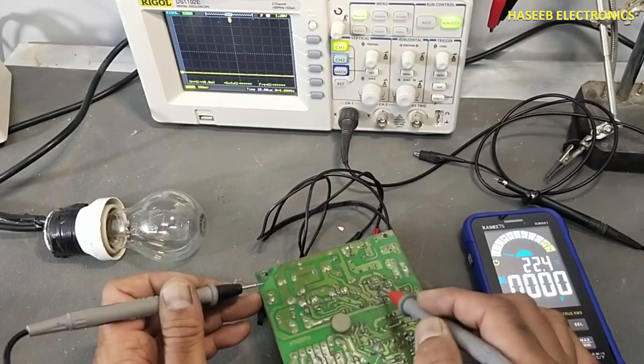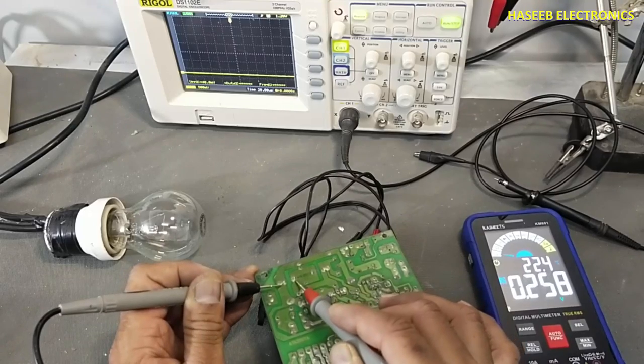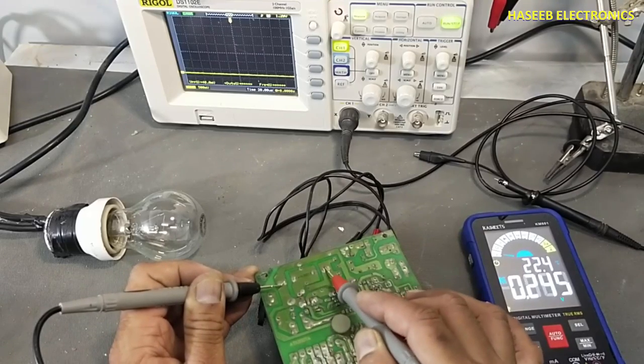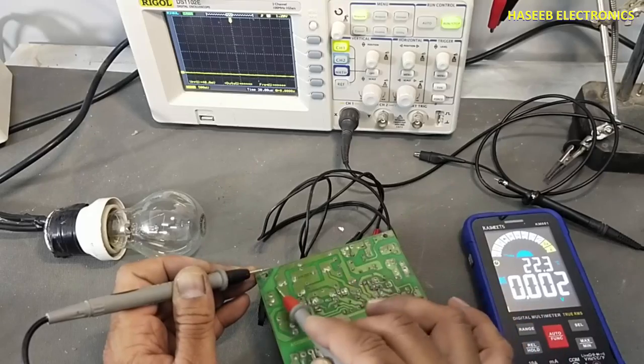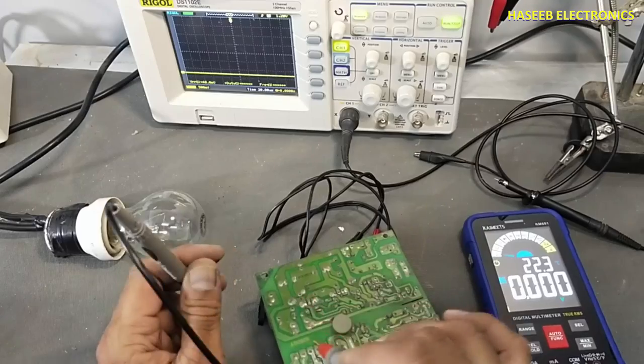Before working on this circuit we need to test voltage on these capacitors. They must be zero. If we have more than 15–16 volts we must discharge them.